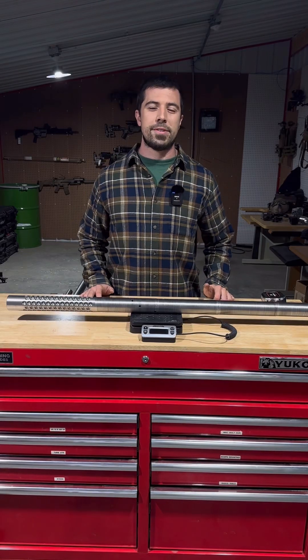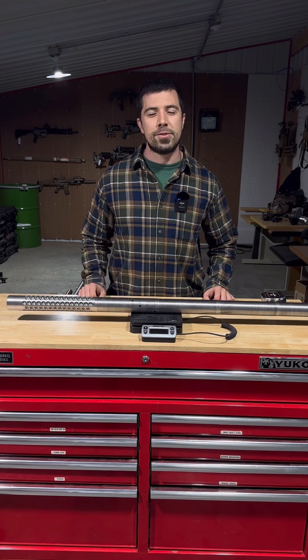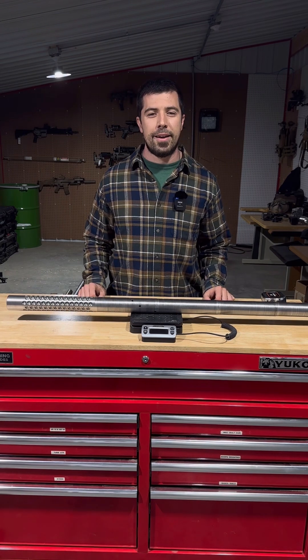Hi everybody, my name is Jacob. I'm with TACCOM HQ and today I want to talk to you about a structured barrel and something that we stumbled upon — it was quite a surprise and we want to be able to share it with you.